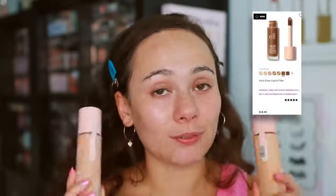ELF recently came out with their own version, the Halo Glow liquid filter, at only $14 — which is expensive for ELF, but it is $30 cheaper than the Charlotte Tilbury. So I had to test it out and let you know if they are the same or not.